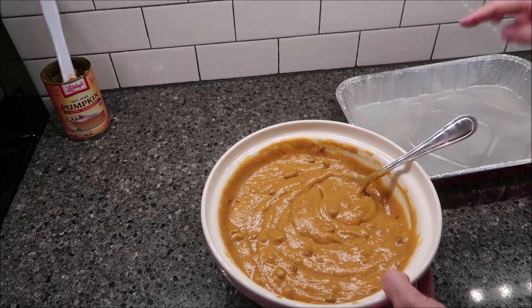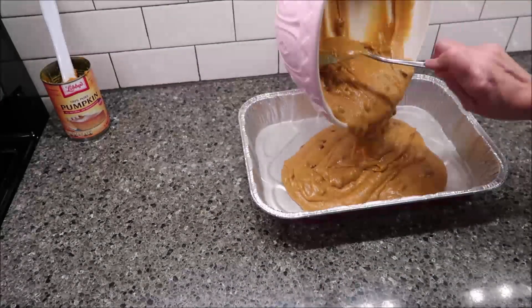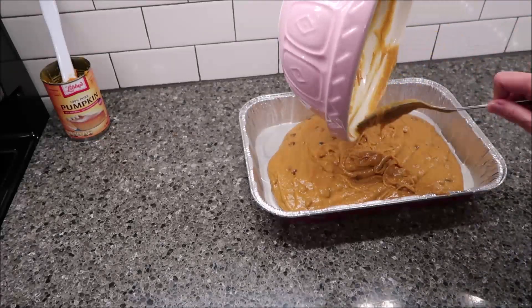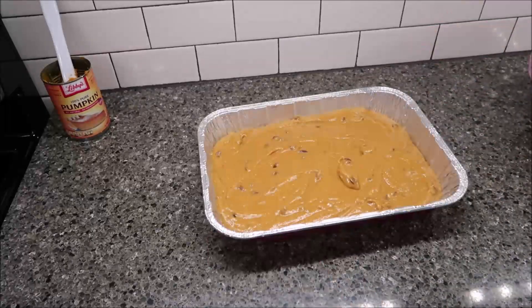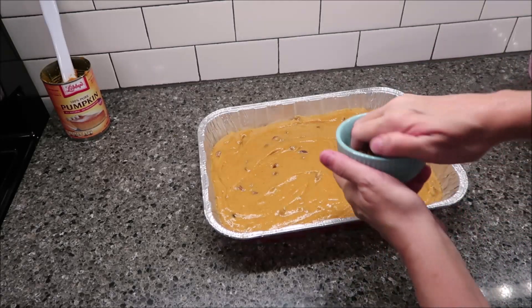Now you want to pour this mixture into your prepared pan. Then you want to sprinkle the top with the remaining cinnamon chips and pecans.